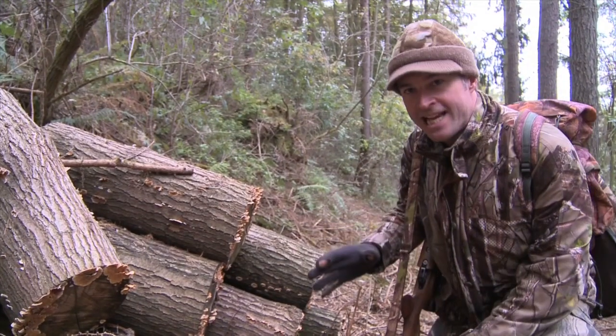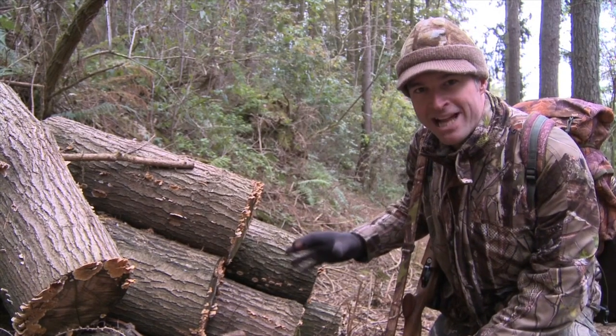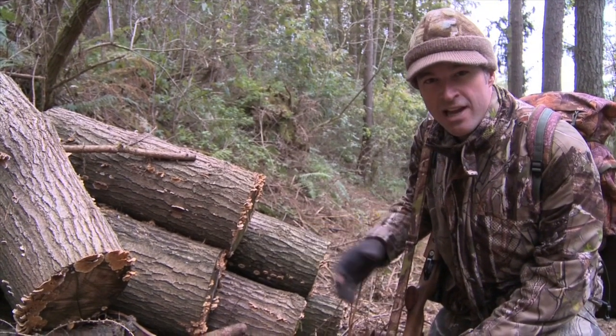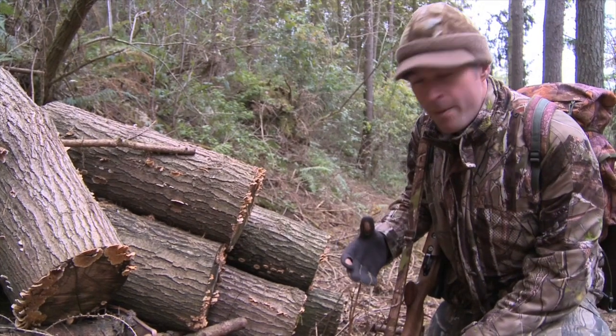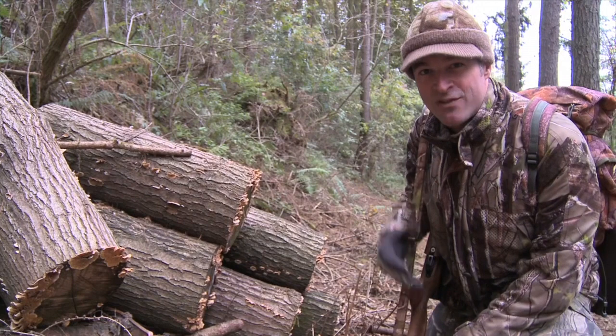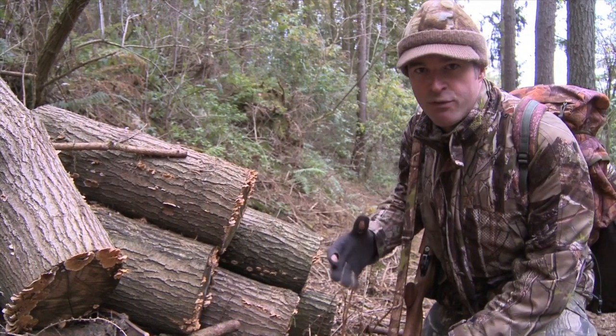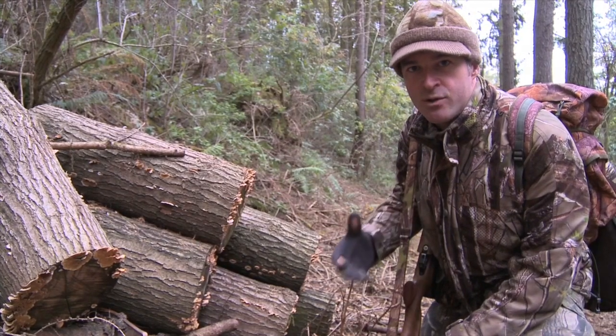It's always worth investigating log stacks around a pheasant shoot because they tend to be the sort of place where rats like to nest. So always look out for holes, runs and even droppings. There's nothing around today but that could all change if the weather turns a bit colder. That harsh cold weather pushes the rats in off the fields into the woods looking for shelter and feed.